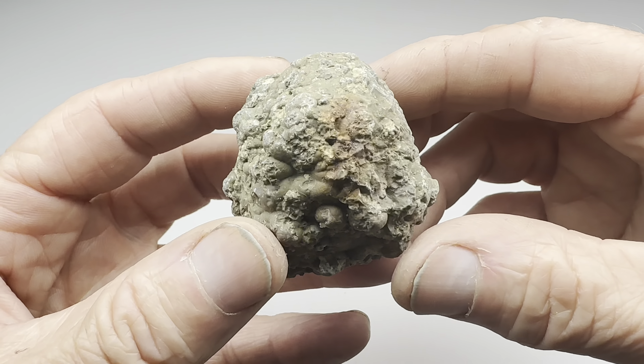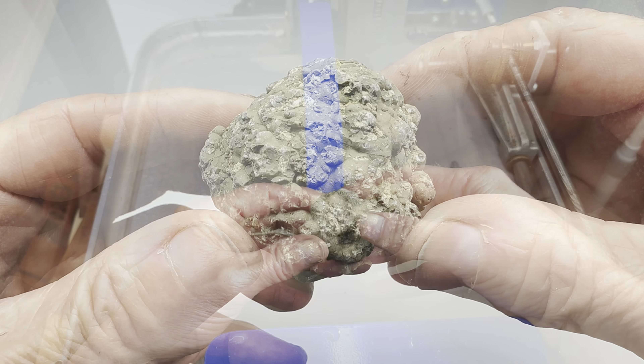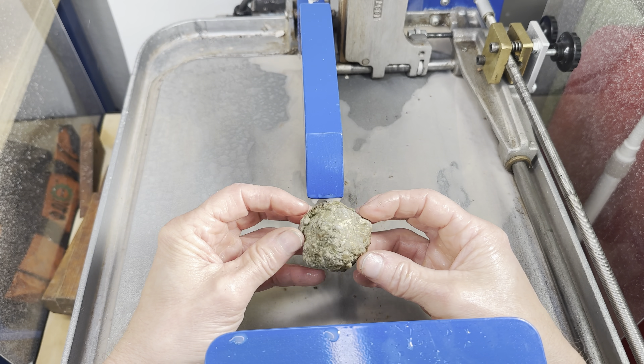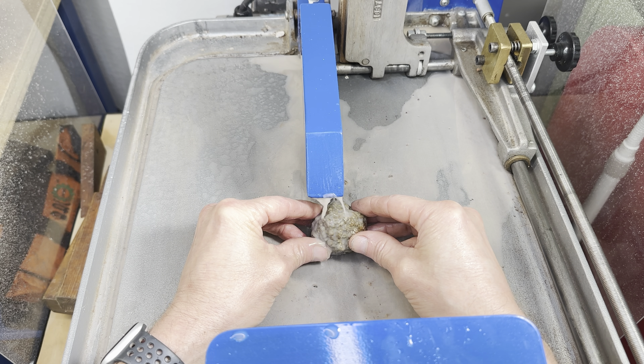Let's do a quick cut and polish of this one. What do you think this will have inside? Let's find out. How should we cut it? All right, how about like this? Let's begin.